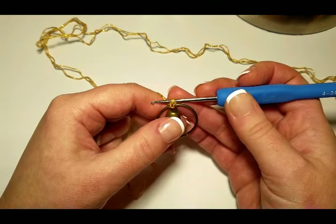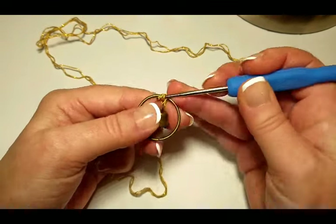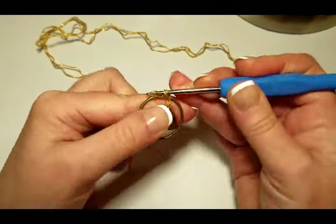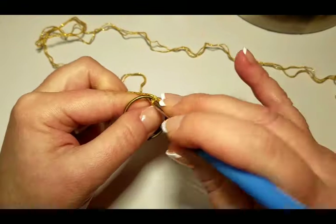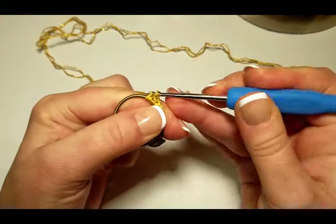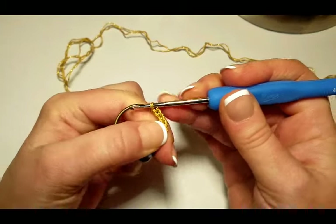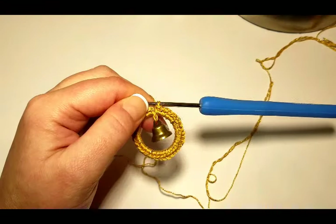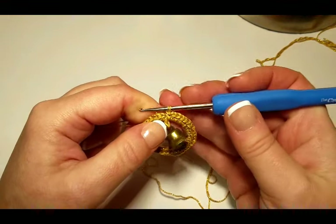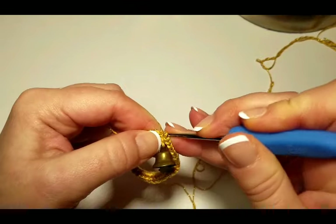Make your first stitch into the ring — that's actually our second stitch. Now we have our bell attached to the ring. For the golden sun, we're going to single stitch 38 times into the ring using the two strands, so just make 38 of these stitches for the first row. I've finished my 38 single stitches into the ring and will now slip stitch into the first stitch to join.